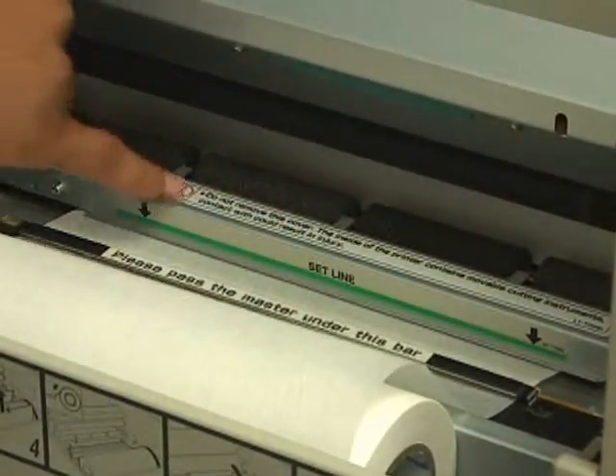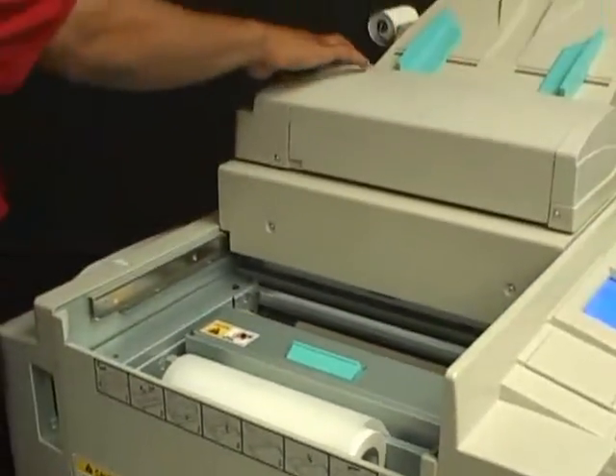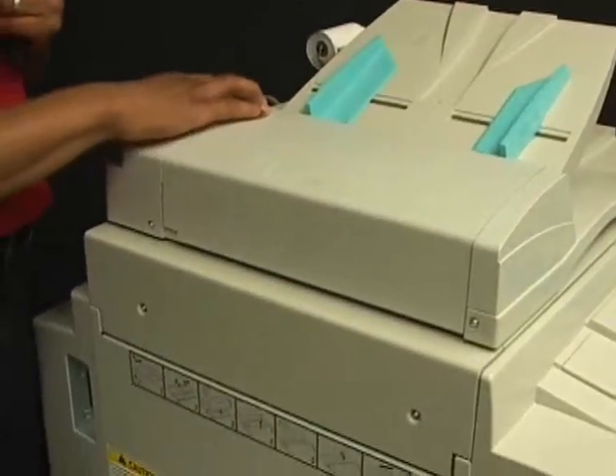It says: please pass master under this bar. Go under the bar and get your masters up to the green set line. Then close the top cover and your masters have been changed.